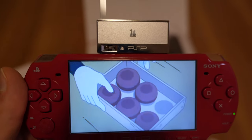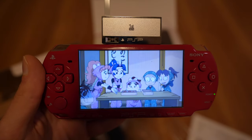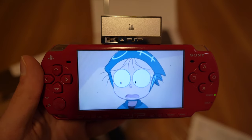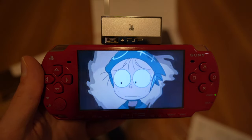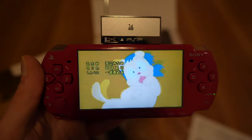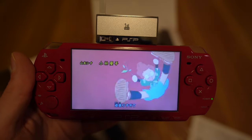Early in 2022 I put out a video covering a unique Japan-exclusive add-on for the PSP known as the PSP OneSeg. The device allows you to view digital OneSeg TV signals on a PSP, making it a pretty cool novelty at the time it was released and even today, even if performance can be a bit spotty.